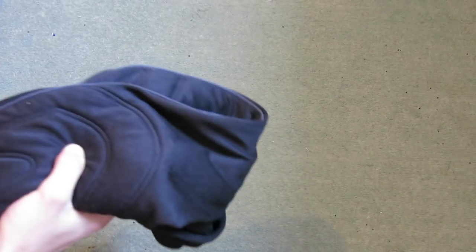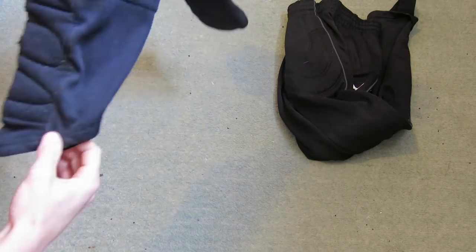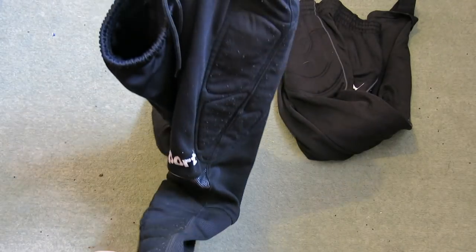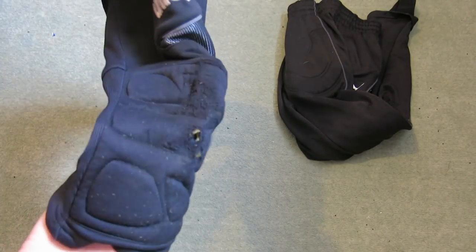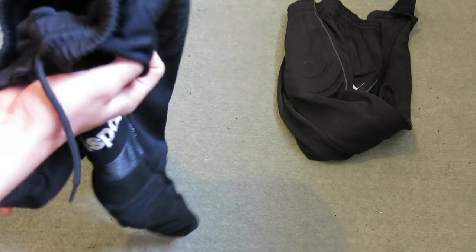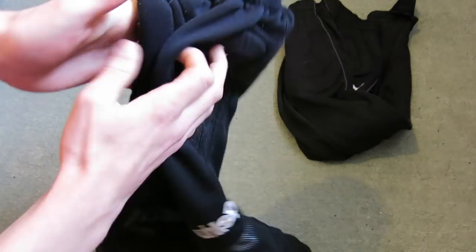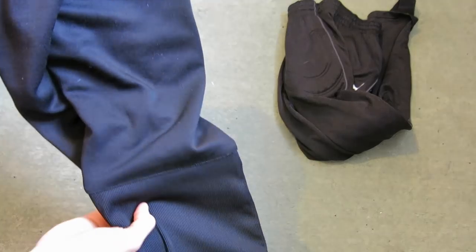So I wouldn't expect the padding to do much. Next up is a product by Allsport. These are the three-quarter padded trousers. As you can see, it has padding on the hips and then the knees. I have worn these quite a lot, especially when I play on AstroTurf, as it protects the knees from getting burns and holes. I actually quite like these but they're starting to get a bit small on me, so I rate these a four out of five.